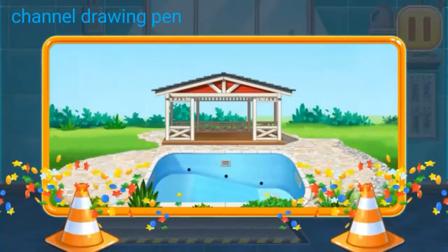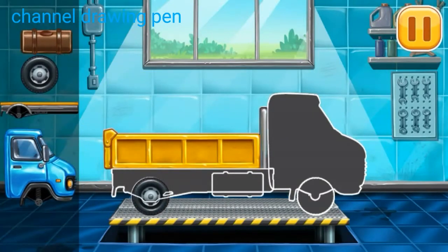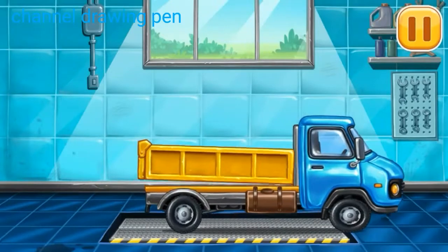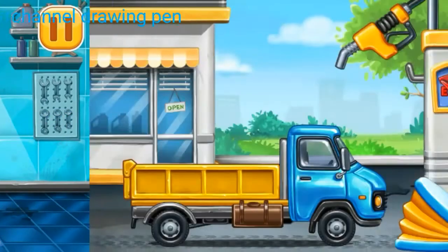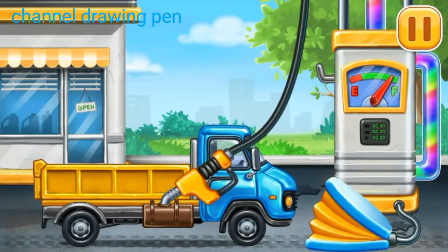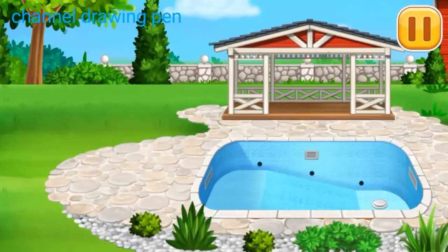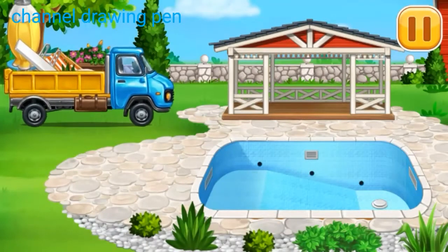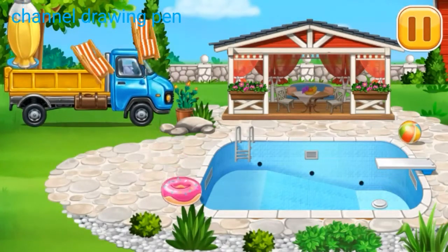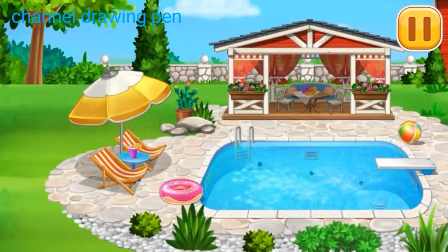You are doing really great. We need to assemble dropside trucks. Now we need to fill it. Dropside truck. Press the pump. Amazing! Arrange the furniture and equipment.